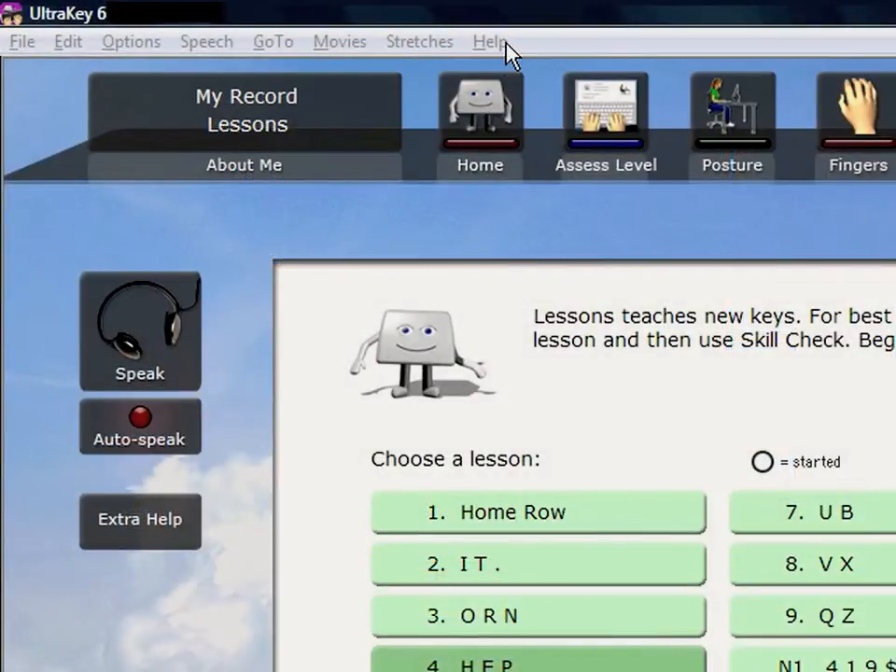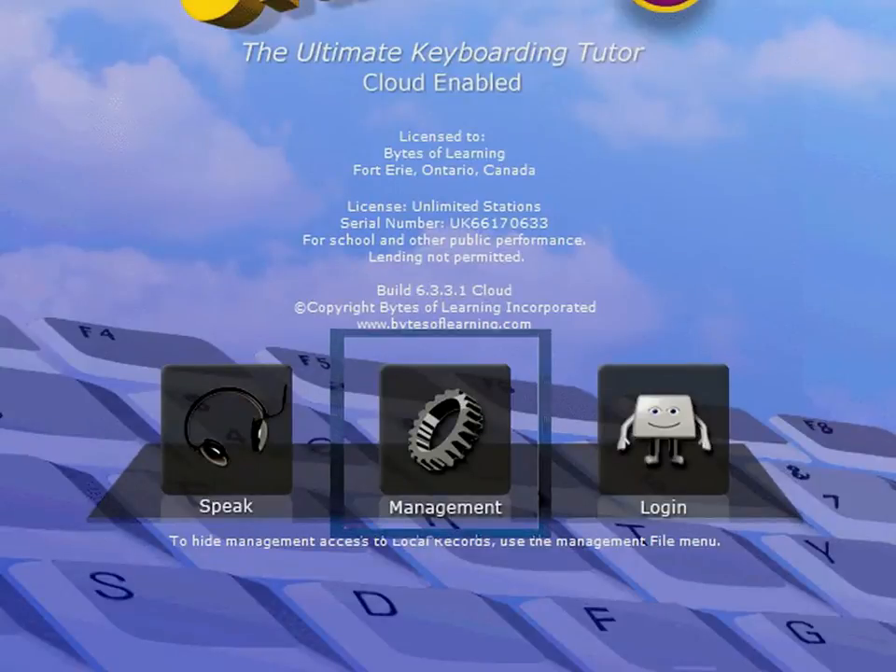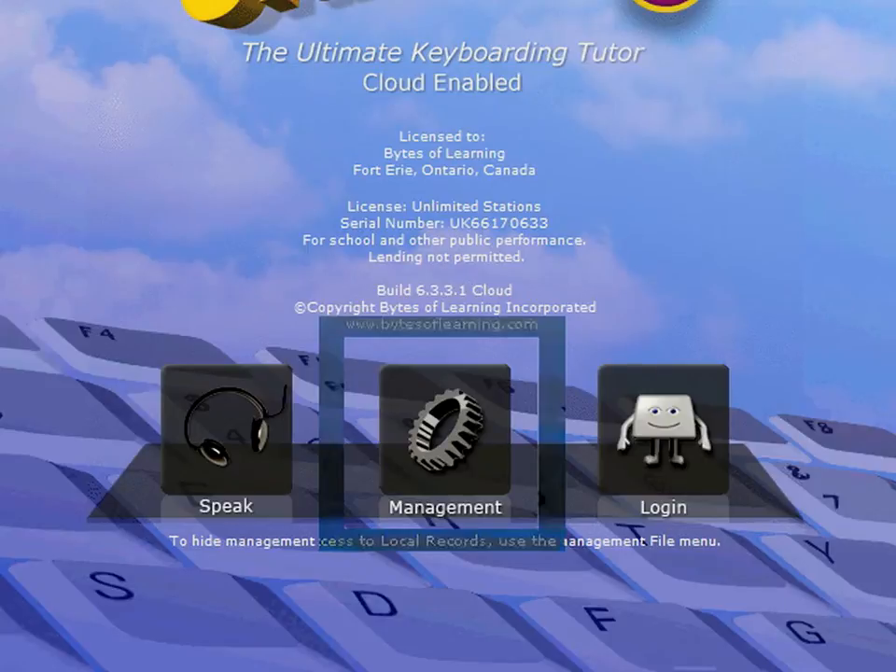The User Guide explains how UltraKey works and gives you other help in learning to type. Teachers, instructors, and parents, the UltraKey Learning Management System lets you set default preferences, customize UltraKey content, and review user progress. For details, see the Manager Guide installed with UltraKey.